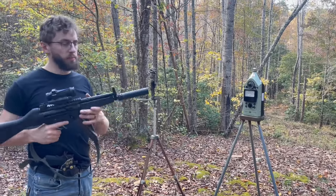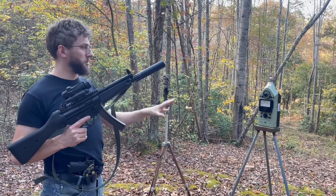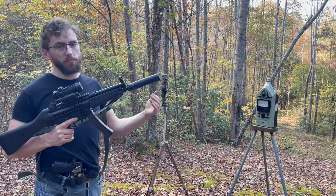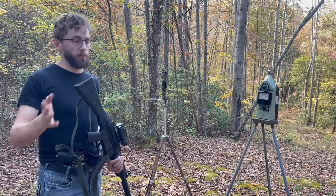All right, so for our baseline, I've got our MP5 with a Centurion — a small pistol silencer on here. My meter's been a little bit weird today, so the numbers might be a little bit high, but this will still give us a good reference point for your upper to the MP5.